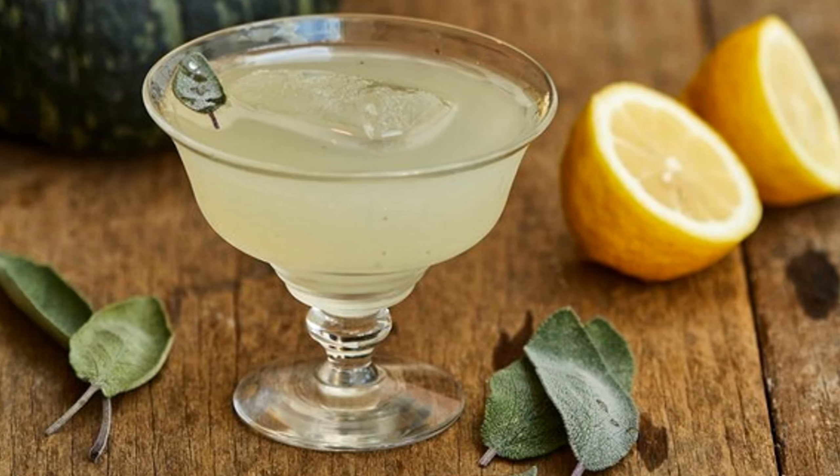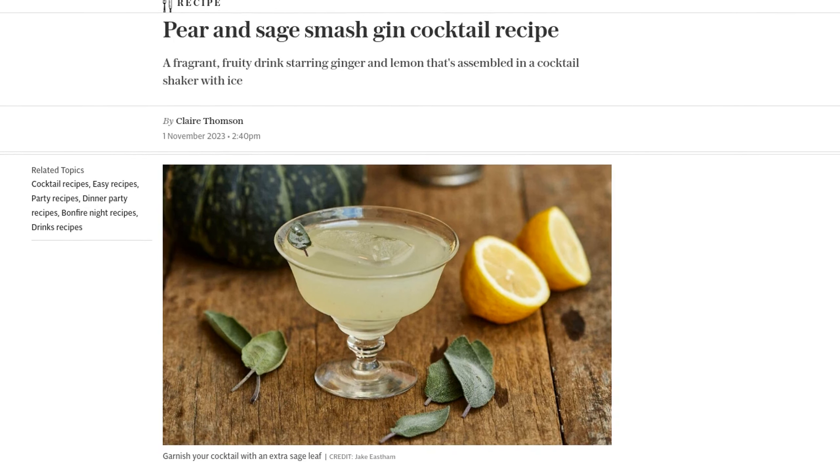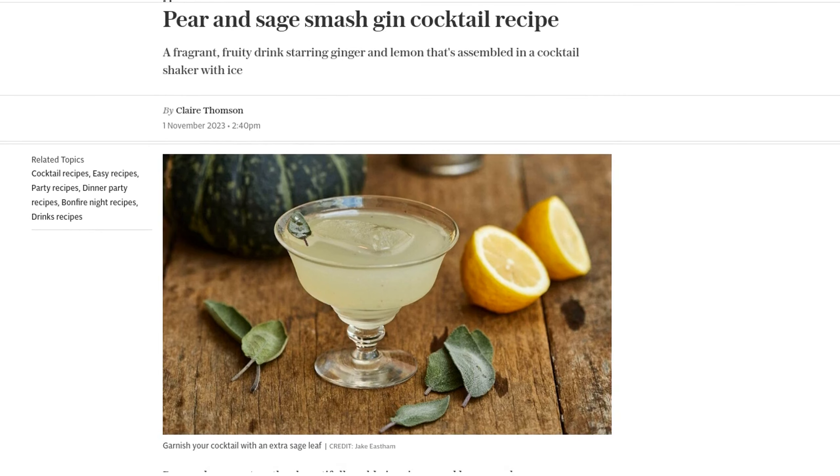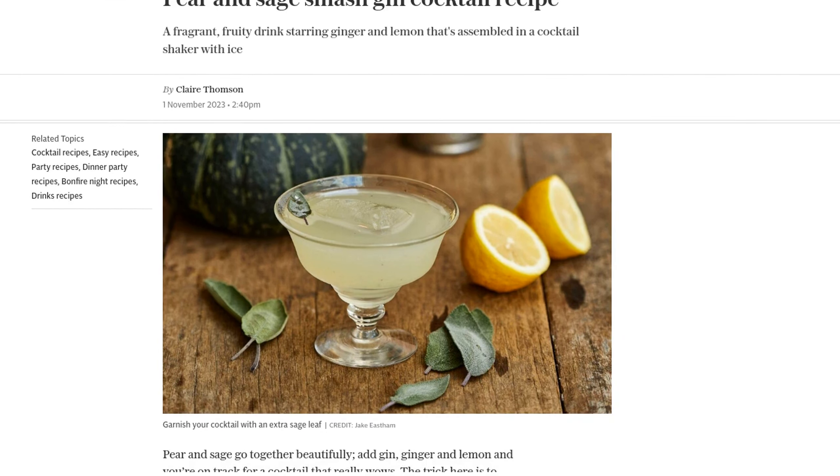Hey there, cocktail enthusiasts! Today we have a delightful recipe that will surely impress your taste buds. Introducing the Pear and Sage Smashed Gin Cocktail. This fragrant and fruity drink combines the perfect blend of ginger, lemon, and the star of the show, pear and sage. Trust me, this cocktail is a real showstopper.